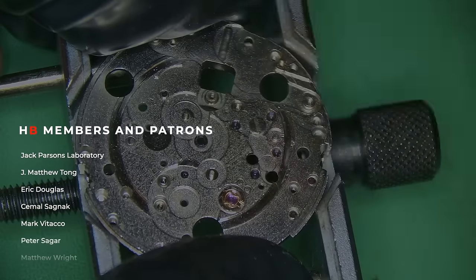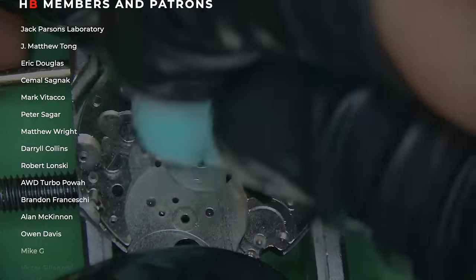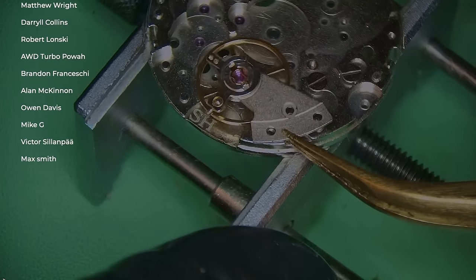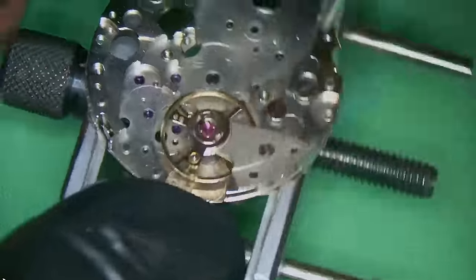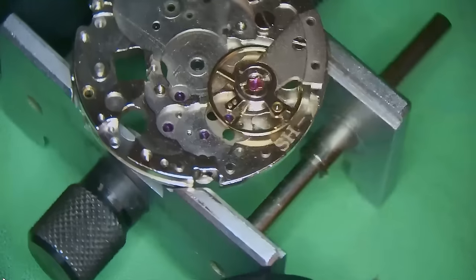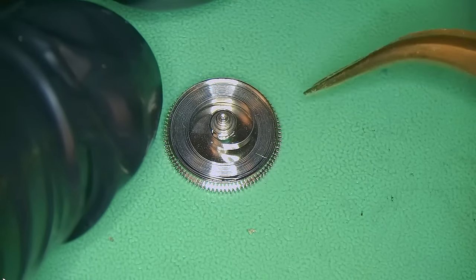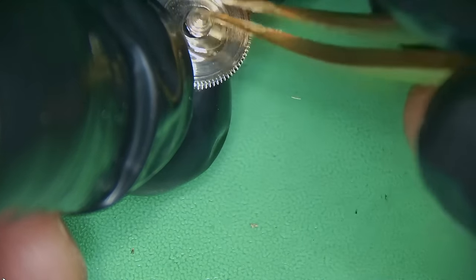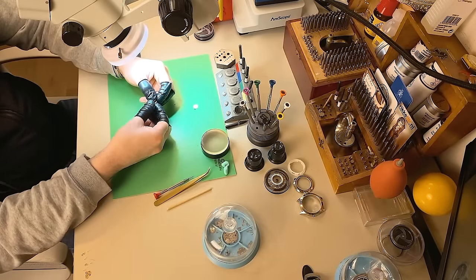I do have a Patreon and also HB members — big thank you to you guys as usual, all of your names are up on screen. I've also peg-cleaned the movement by pegging the jewels, which is basically removing any old oil from the watch. With this watch, because there's really not much oil at all, it didn't take a lot of effort. I'm also removing the automatic mainspring from the barrel and removing the arbor, which is a little bit tricky to get out — and there you see it fly away. And then I can remove the mainspring.